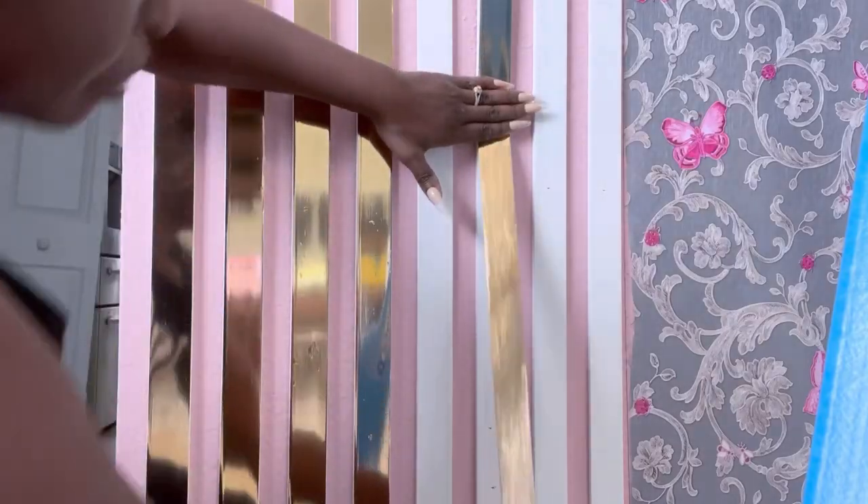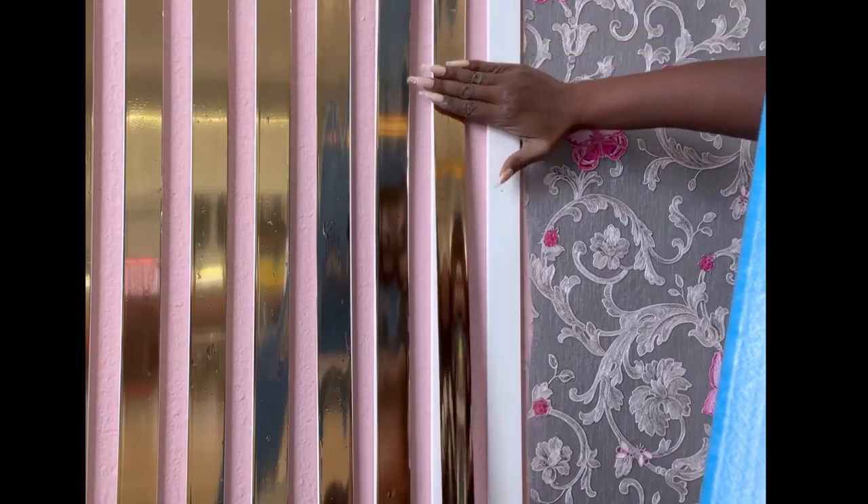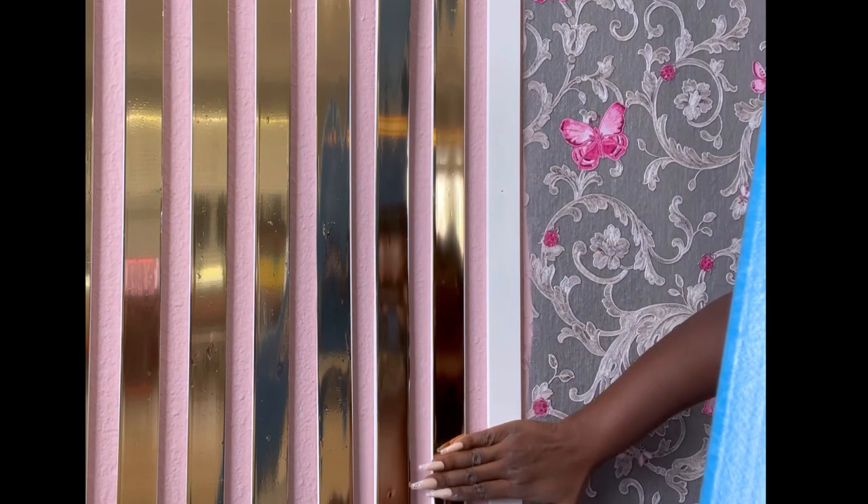I'm covering the lattices with gold tape. A cheaper option can be to use gold contact paper, just cutting them into strips and attaching them to the lattices.